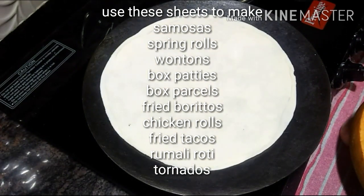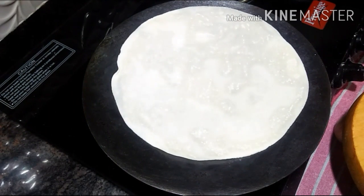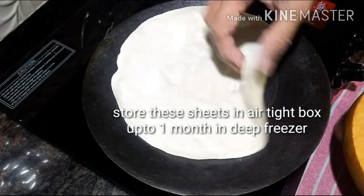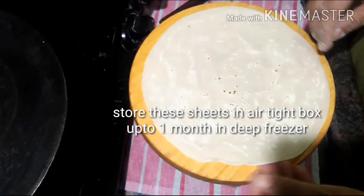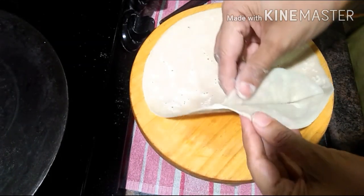Repeating the same process, you can store these sheets up to 1 month in the deep freezer. You can also use these sheets for various purposes.